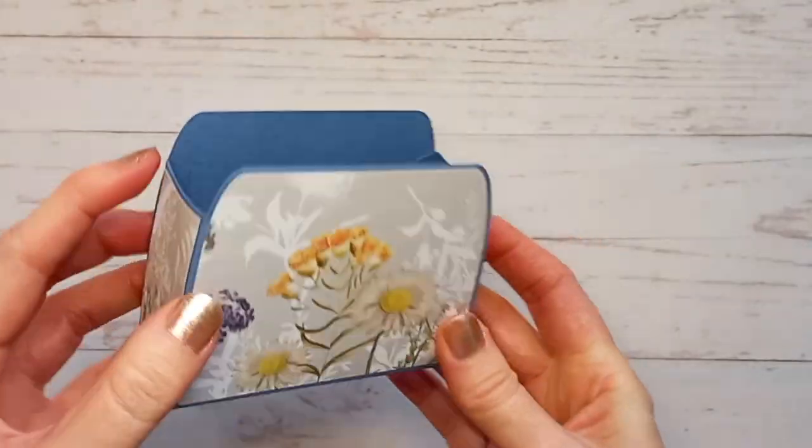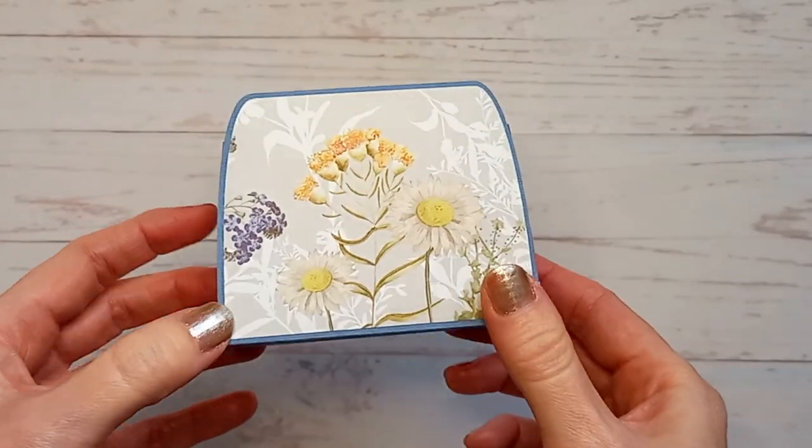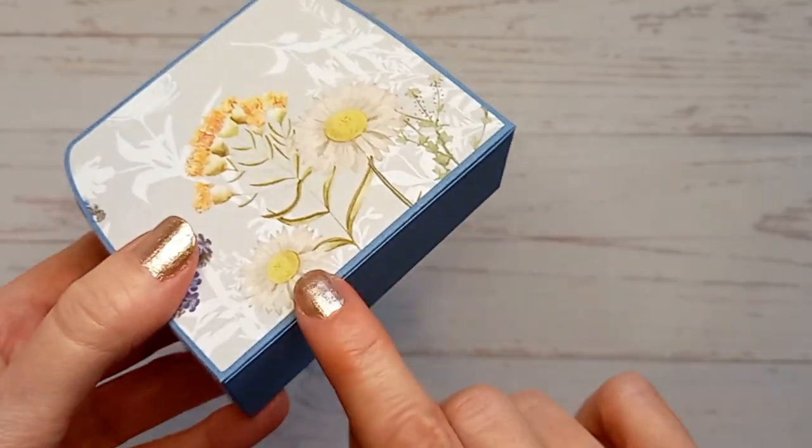Okay so now it should look something like this. You can see that this is the back here, just where the join is.